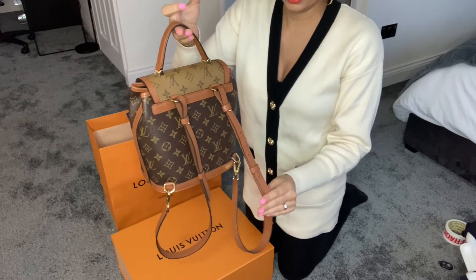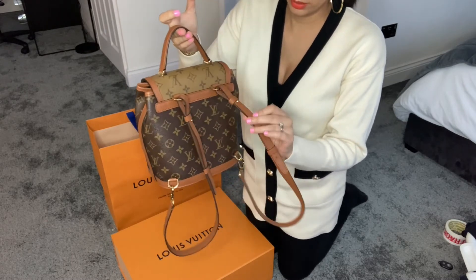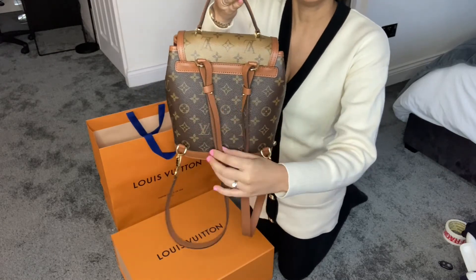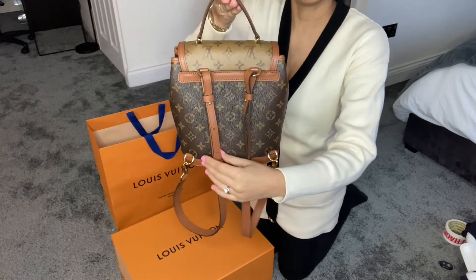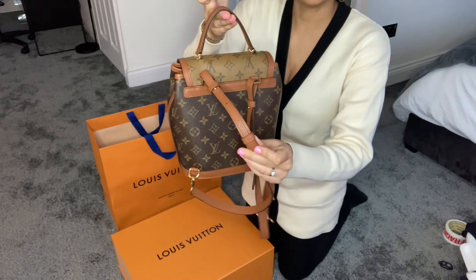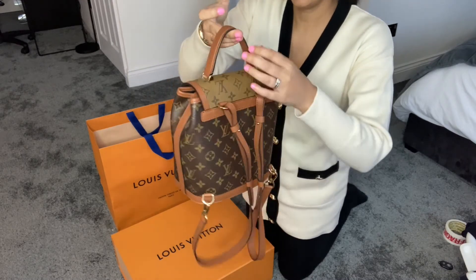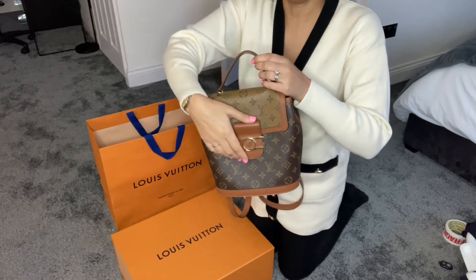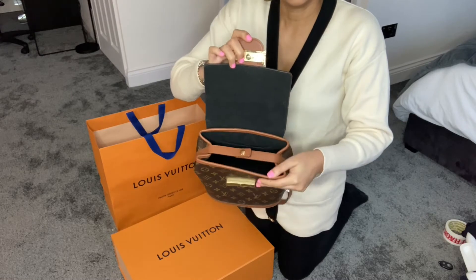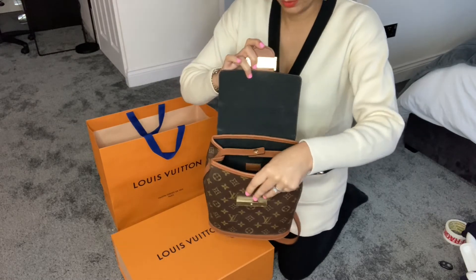I think it's push-stud fastening and it's got two sets of — I don't know what they're called — these things that hold the straps in place. It's also got magnetic fastening. Let's look inside the bag.